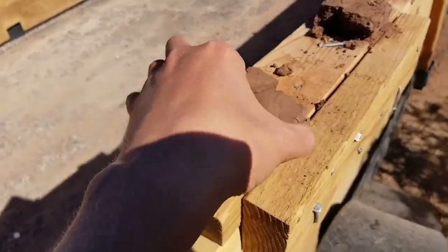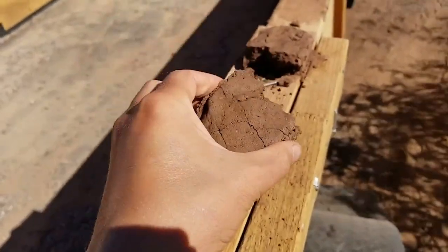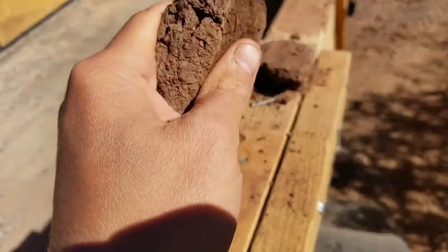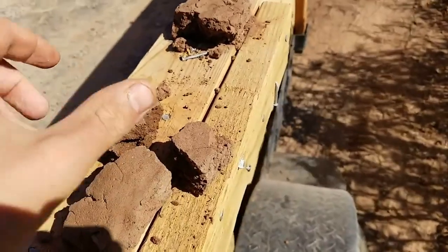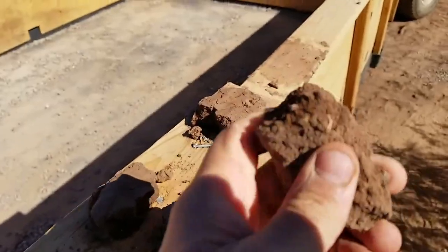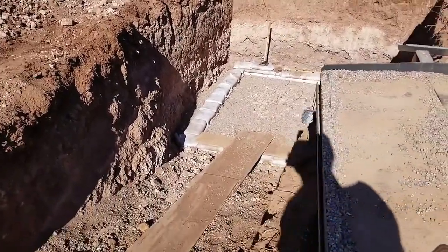Just to give you guys an idea of what happens inside of those bags once they dry out — this was just a piece of clay that I pulled out before we put it in the bags. This was just compressed by hand and it's very rock solid. Once these are actually in the bag, they basically become one big rock, and then the barbed wire down there is what kind of holds all these big rocks together. And then once they backfill everything, this thing is going to be super strong.